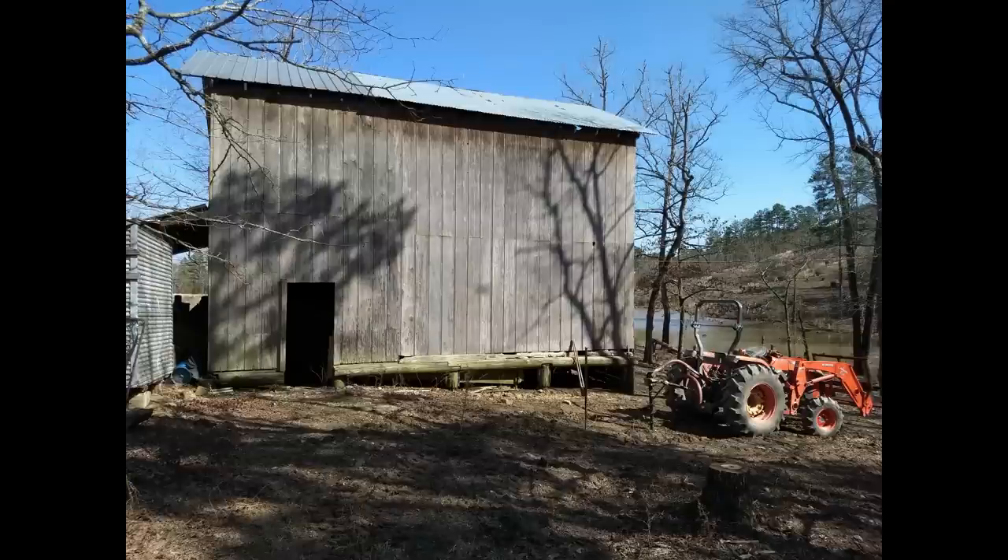This is my old barn and I needed to put a lean-to on the side of it. I thought it would be kind of fun to do a time-lapse of that and see how it comes out. So this is the results of how that came out.